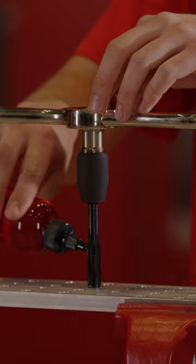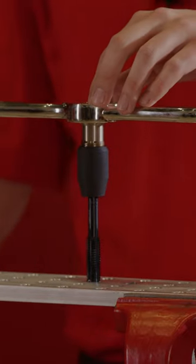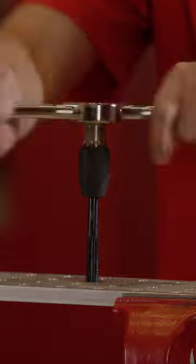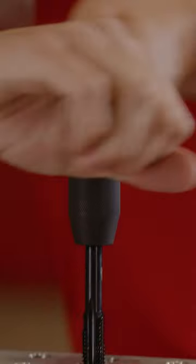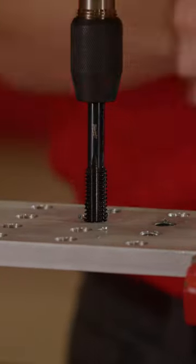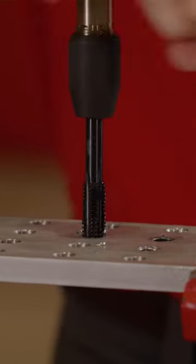First I'll apply the cutting fluid, make sure that it's centered and straight, and give it a couple turns. This ergonomic grip really gives you full leverage and control over the tap or die when you're cutting into metal applications.